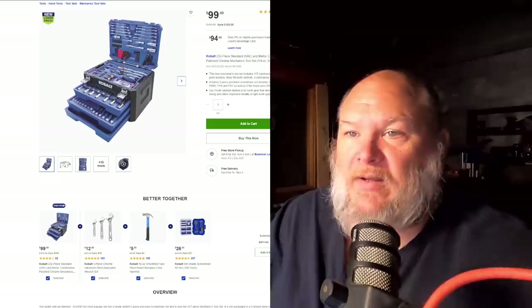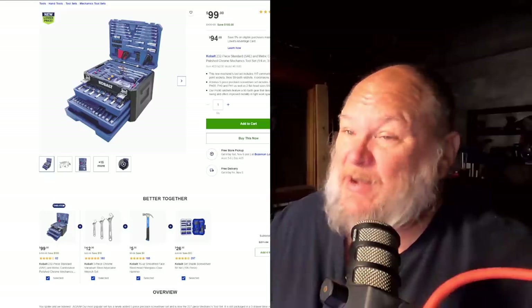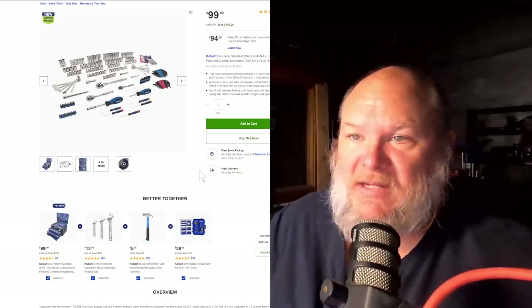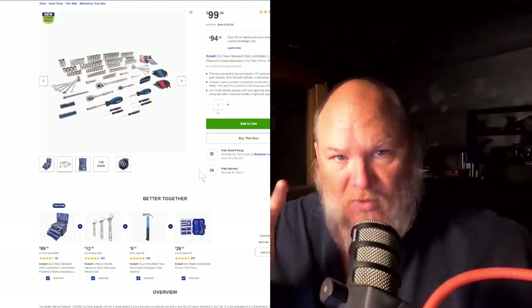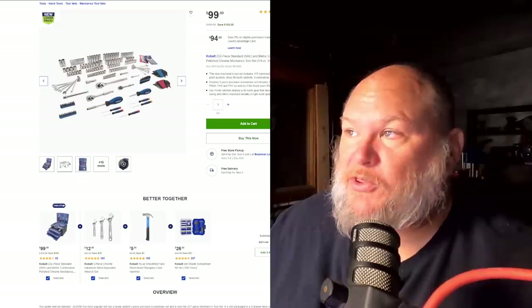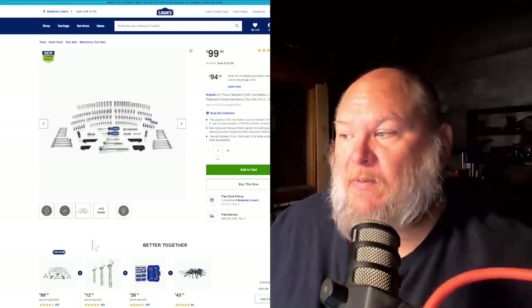This baseline will run you $62. Now the first cube we're talking about is the Cobalt over at Lowe's — 232-piece standard SAE and metric tool set, and you're going to get a lot. The question with these boxes is always how much filler is there, and there's always going to be a decent amount. So let's look at what's actually in the box: you get five mini screwdrivers, one bit driver, and three of their 90-tooth ratchets. Now these are not their Pro 90 ratchets — there's a separate box for that, and that one's $99.